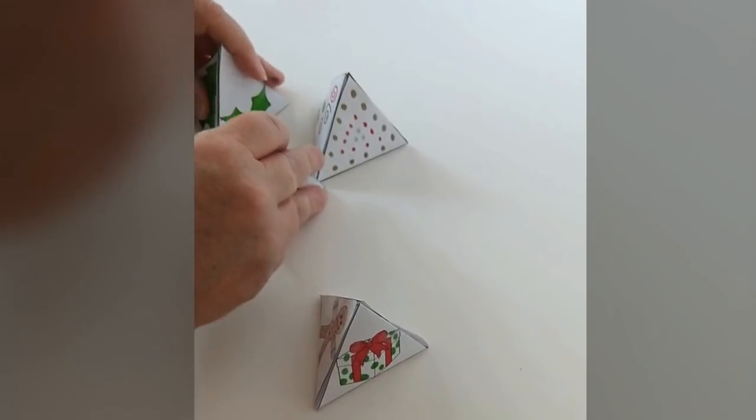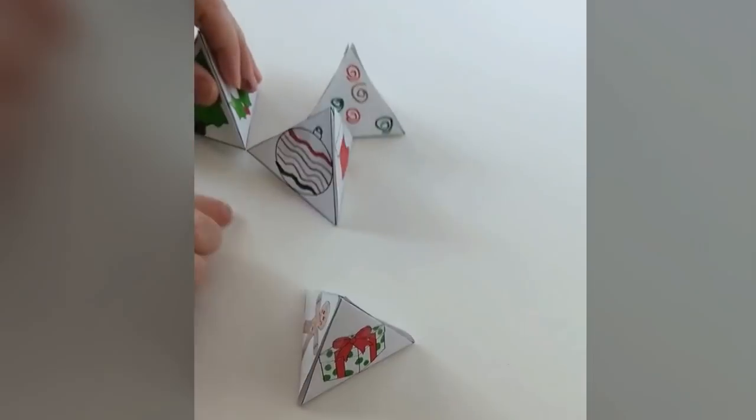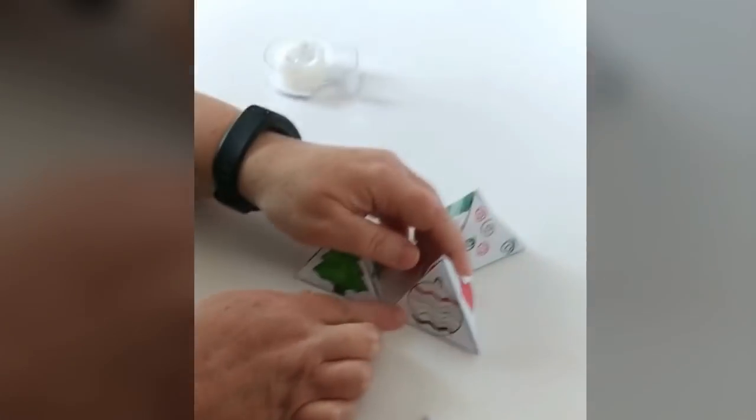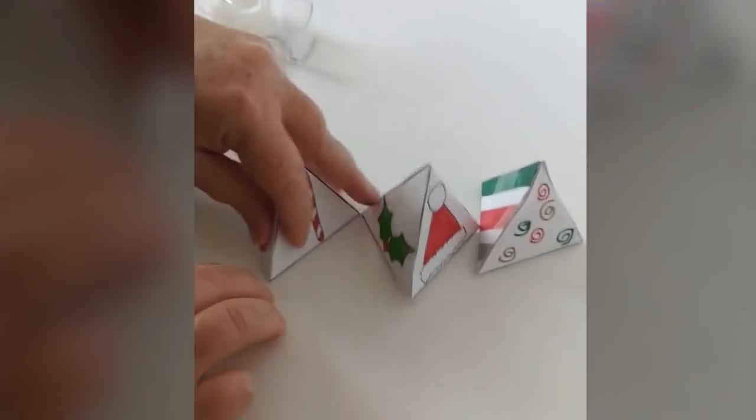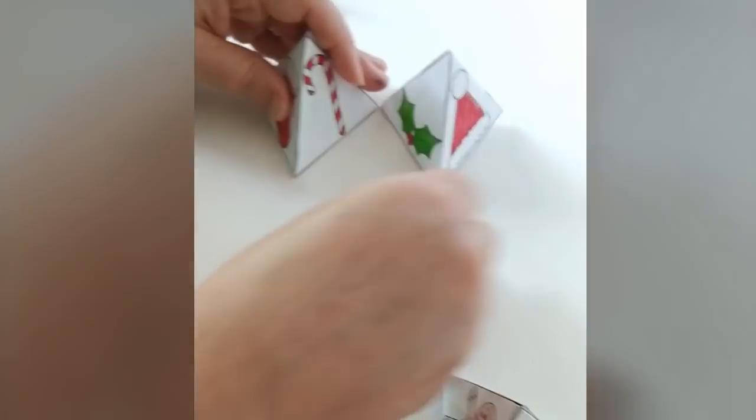Now you're going to take two of these and line them up straight and tape it together along the bottom, then push it up onto the front. And then you just keep turning it around, taking another one, taping it on the bottom until you've got all three of them taped together.